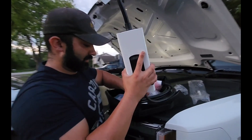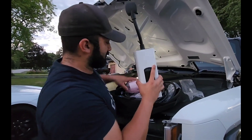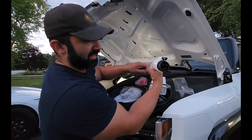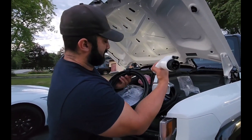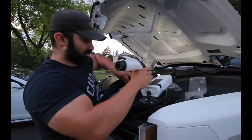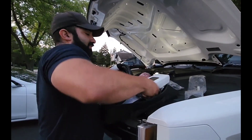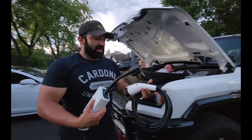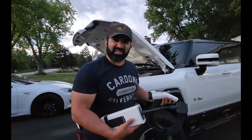You just plug it in just like the Tesla one. Then we're going to take this coil — this is just a regular one, they even have these at the mall. I think they call it J something — I forget the exact number. Let's take it over and I'll show you how I plug it into my house and give you a review on the charging.